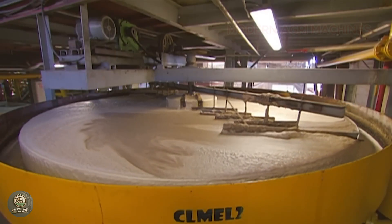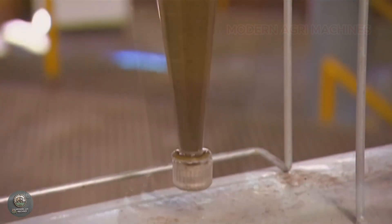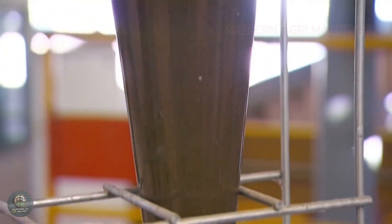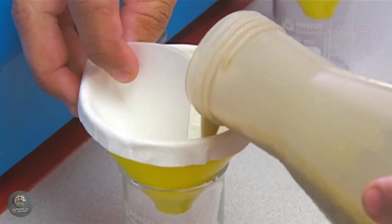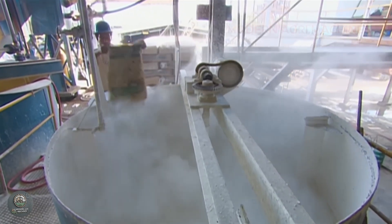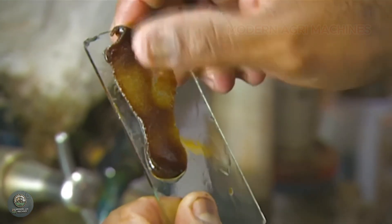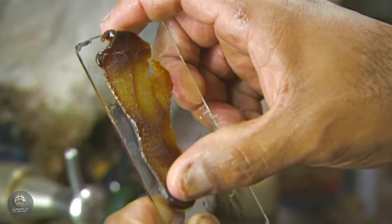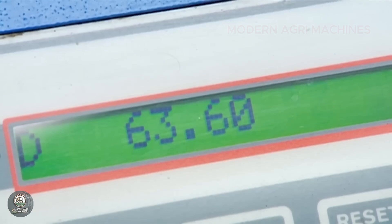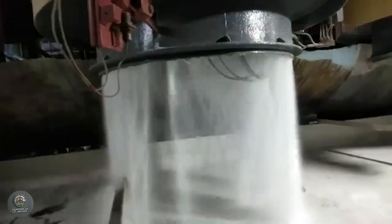The purified juice is sent to evaporation systems, where water is gradually removed, concentrating the liquid into a thick sugar syrup. This syrup is then transferred to crystallization tanks, where sugar crystals begin to form as the liquid cools down. The mixture of sugar crystals and molasses is spun in centrifuges to separate the sugar. The raw sugar can then undergo further refining, including dissolving, filtration through activated carbon to remove color, and another evaporation process to produce pure white sugar.